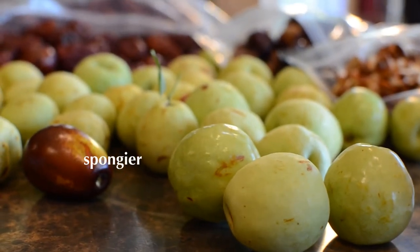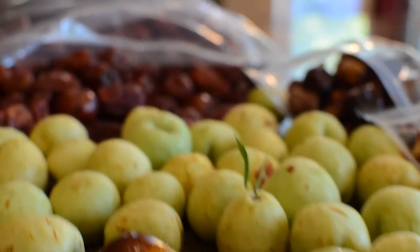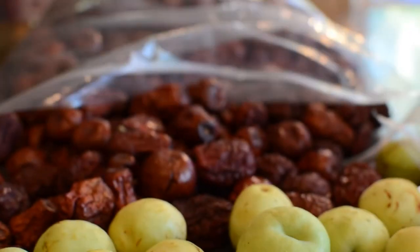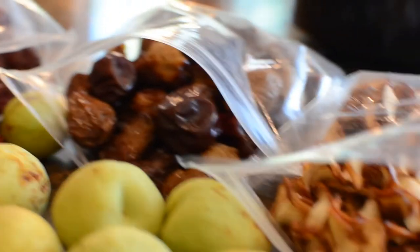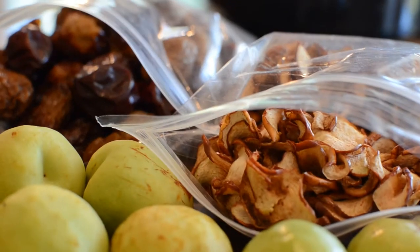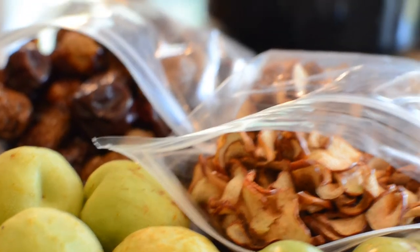Why do I love jujube so much? Well, it has a high content of fiber. Try several dozen of this fruit — I guarantee you will have a great bowel movement. And when you are on numerous medications, this will help to regulate you for sure. Anyways, today I will teach you how to make jujube tea.